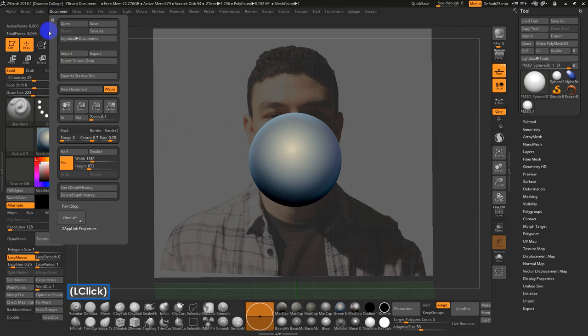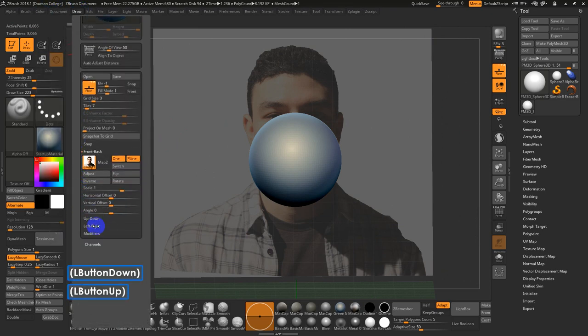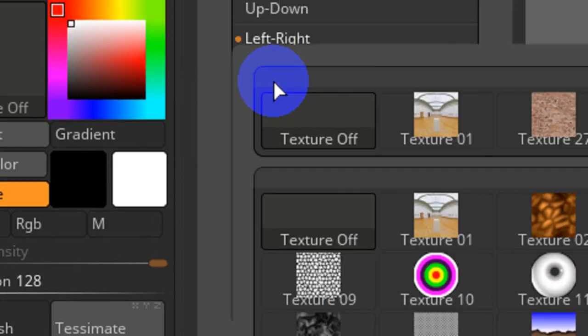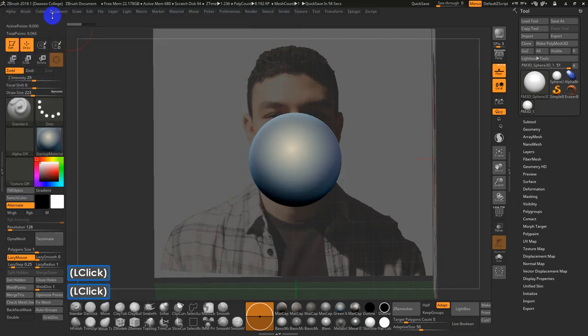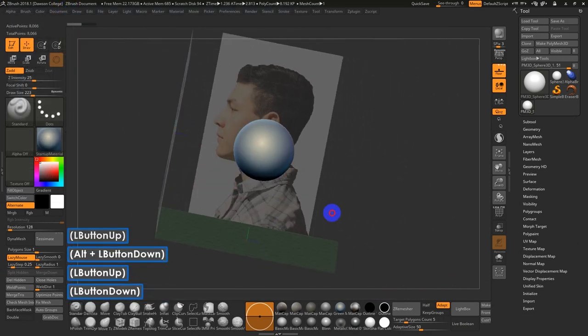Then I can go back to Draw, back down into the left-right, zoom in again, go to Map 1, then Import, and import my side view. Now if you rotate around, you'll see those two views.